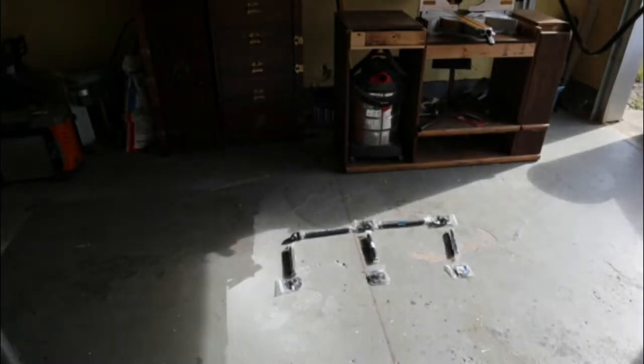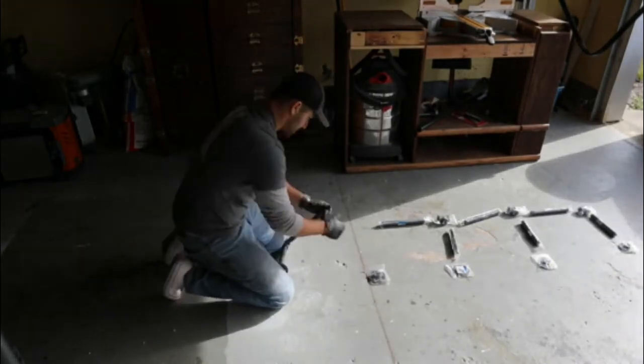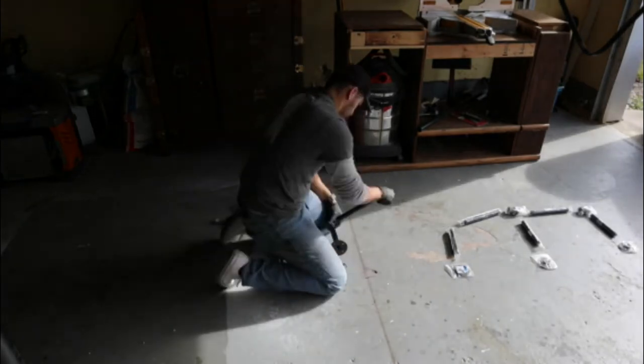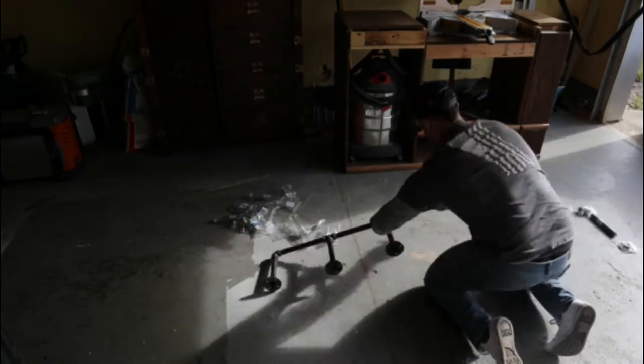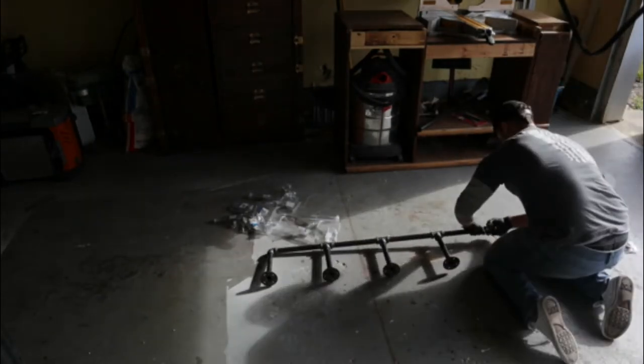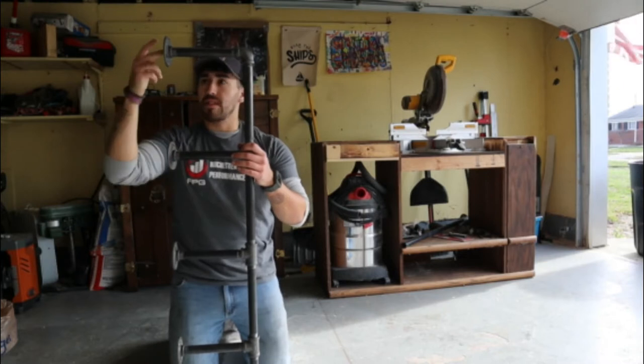The first thing I'm gonna do, because this is gonna be so tall, is start at the top and work my way down. I'm gonna work on the very far right-hand side first and do that in a bit of a time lapse, then explain what I did. Alright, so we have our first section complete.